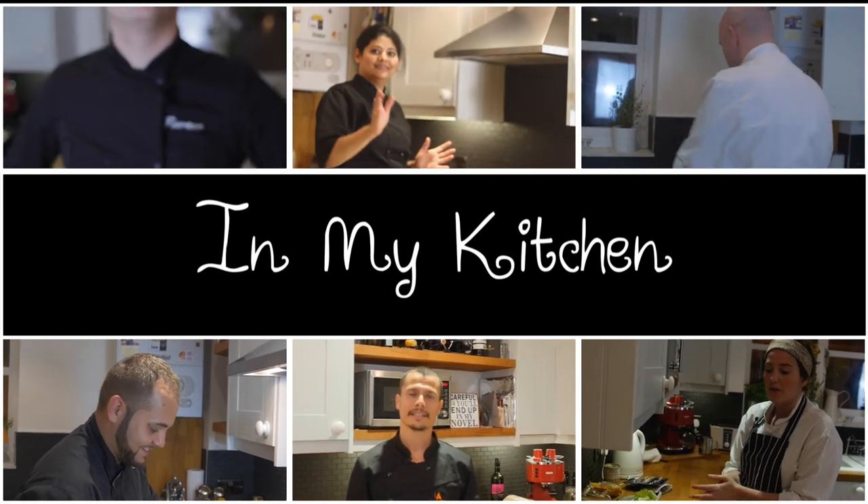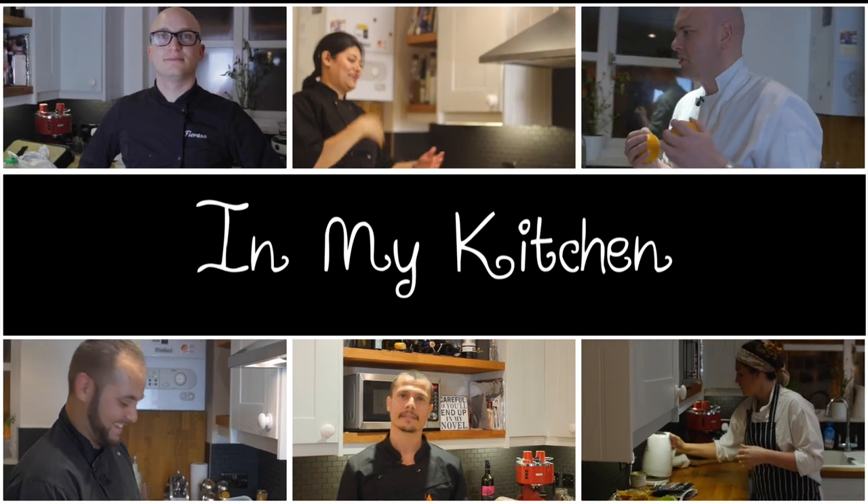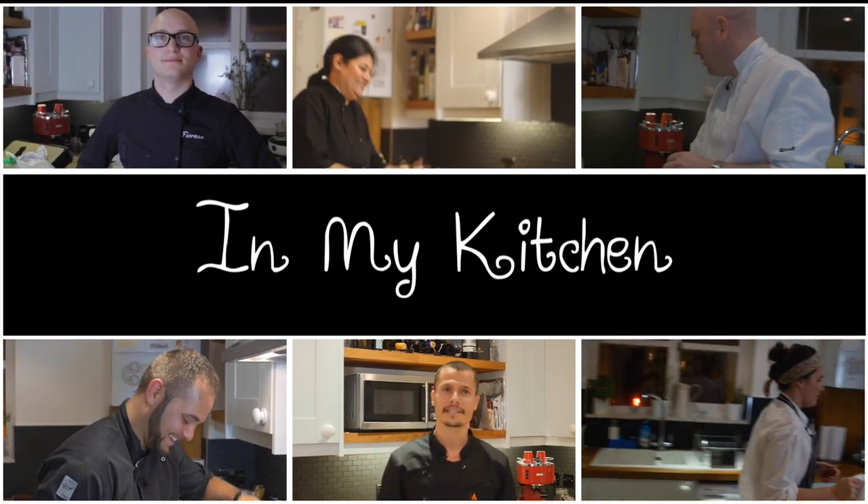This is In My Kitchen, where we challenge chefs to cook a two-course meal for six guests in an ordinary London kitchen, using only the ingredients that are already there. In this episode, we welcome Chef Rani. Hi Rani, welcome to my kitchen. We're very excited to have you here and looking forward to seeing what you cook for everyone tonight.